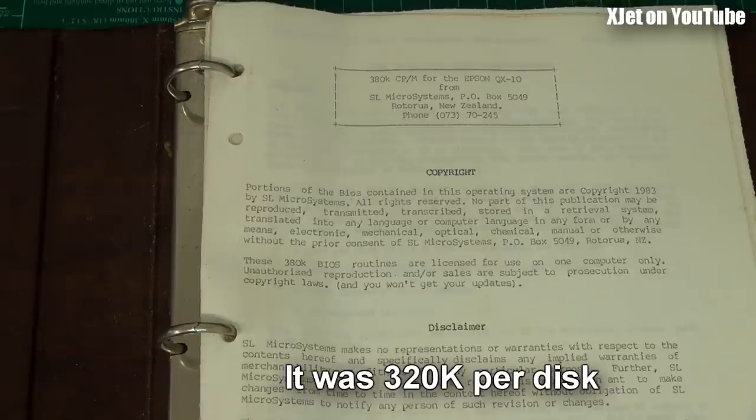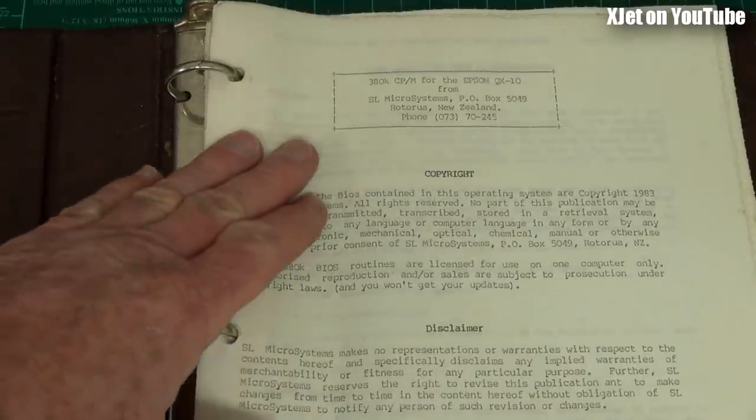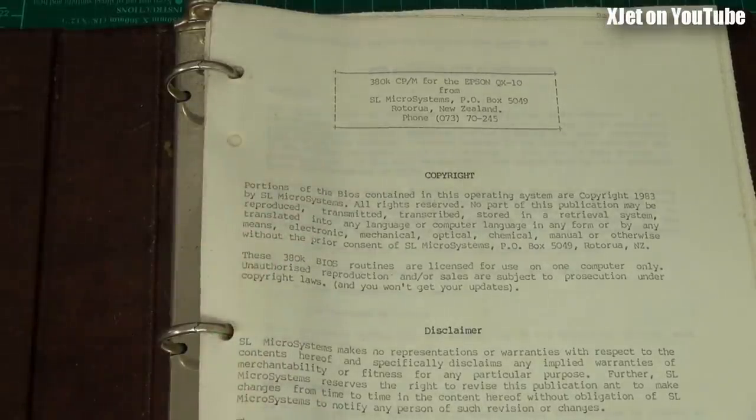The Epson QX10 came with CP/M version 2.2, and it was poorly written - they only had about 160 kilobytes of storage per disk, a ridiculously low amount. It had awful cryptic error messages and really detracted from what was a very impressive machine. The QX10 had up to 256 kilobytes of RAM, which was unheard of for an 8-bit computer back then, and high-resolution 640 by 480 graphics with a dedicated graphics controller chip. Futuristic stuff in the early 1980s - way ahead of its time, but ankle-tapped by the operating system.